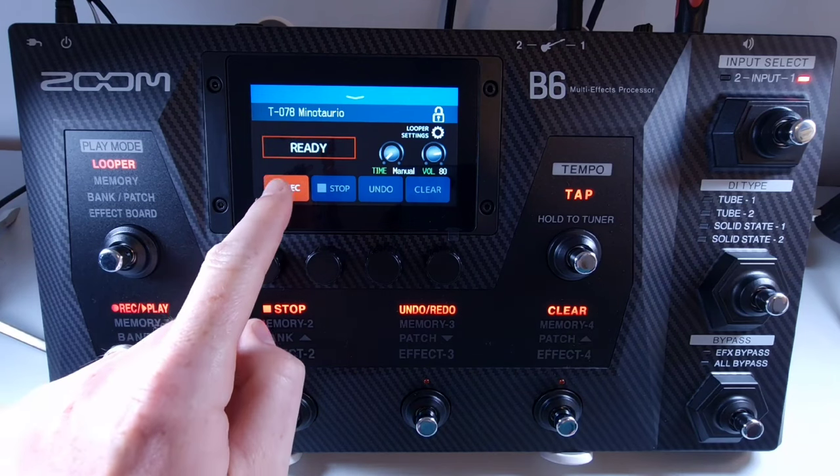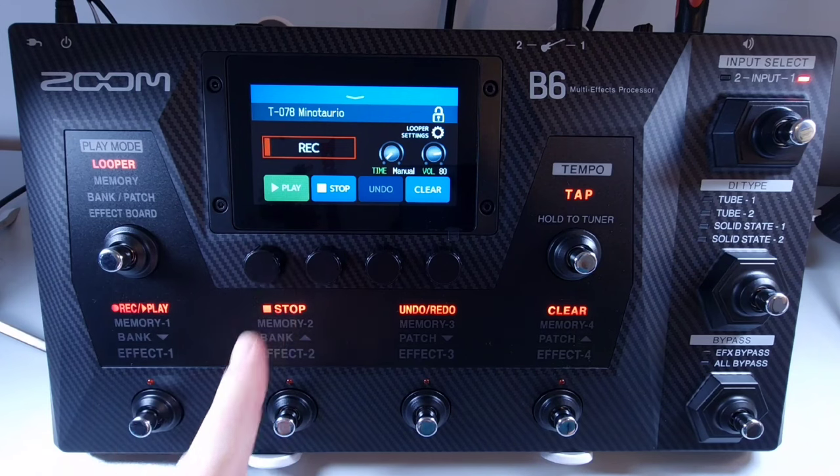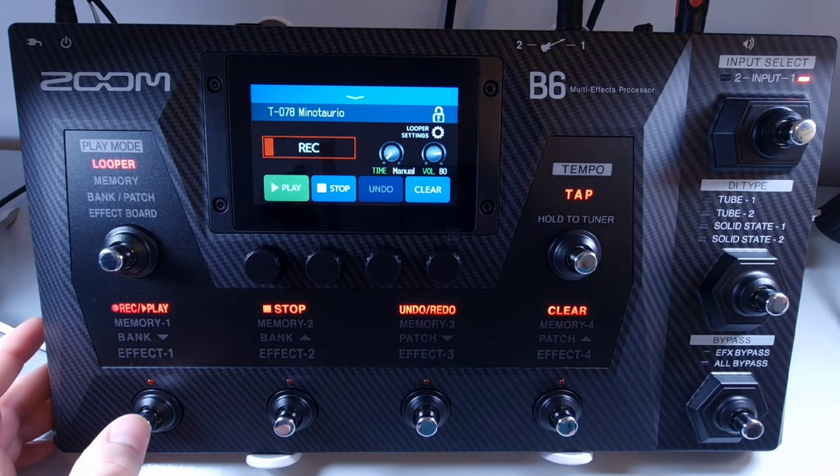If you're happy with your loop while recording, you can press the play button or the play footswitch to stop recording and automatically start playback.